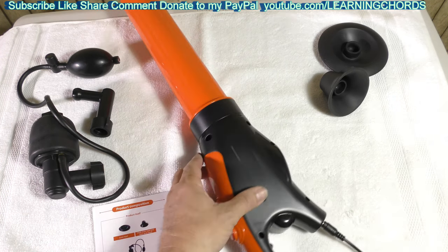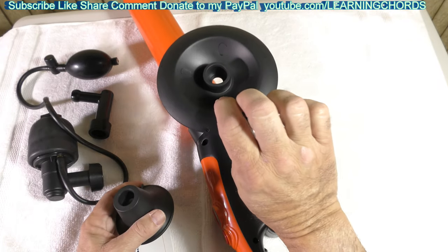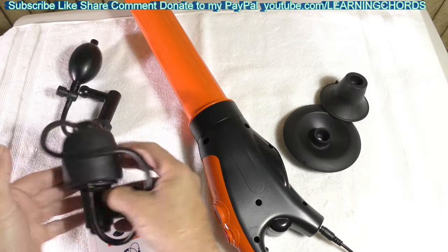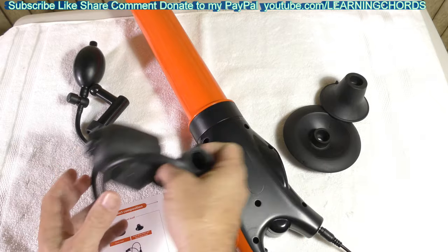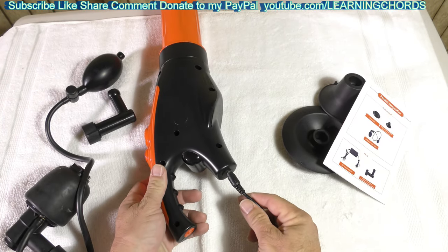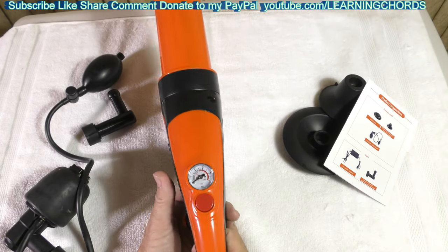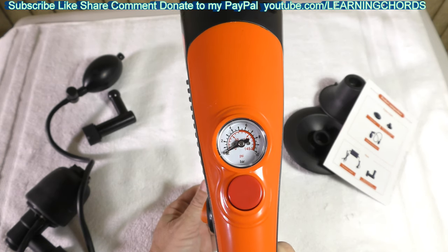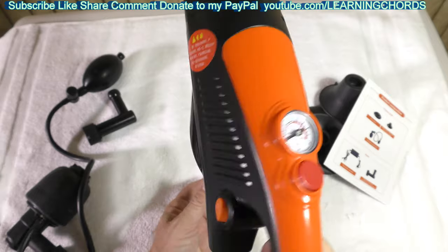Let me explain what this comes with. We have different fittings, so you might use this on a kitchen sink, on a basin, or on the drain. We have this fitting for the toilet — this would go into the toilet. I'll show you what that means in a minute. The instructions tell you what setting to use depending on whether you're doing a kitchen sink, a shower, what type of drain, or maybe a toilet.